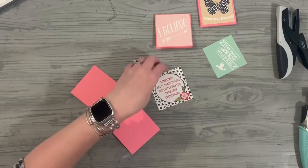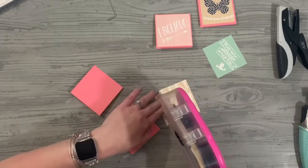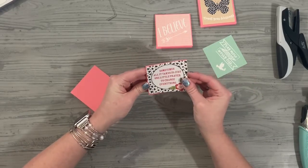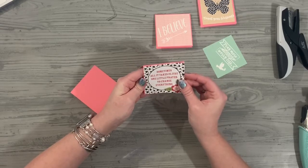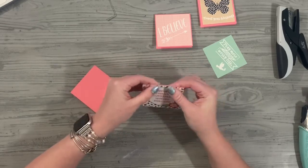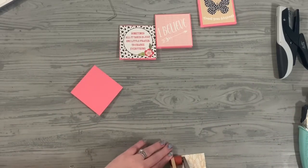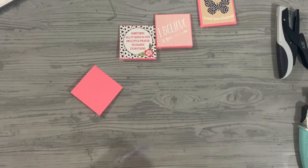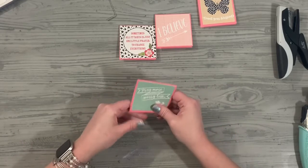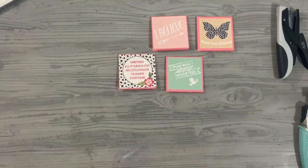Count your blessings — sometimes all it takes is just one little prayer to change everything. I truly believe that. That one just fits — it's so cute, stinking adorable. The little tiny pink edge with that black and white, I love it. We're going to do these all the same way because I actually want to show you how you can incorporate these onto a scrapbook page as well. I don't want to leave you with just this, even though I think many would be happy to walk away with four cute little cards that they can use to encourage their kids or friends.